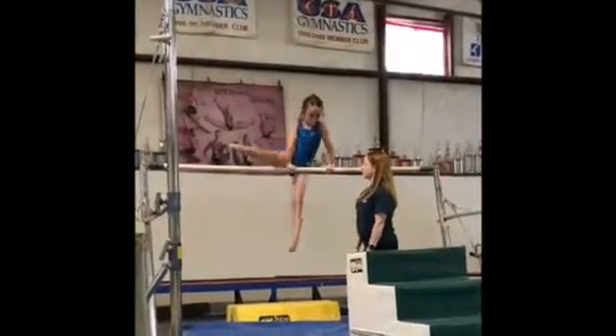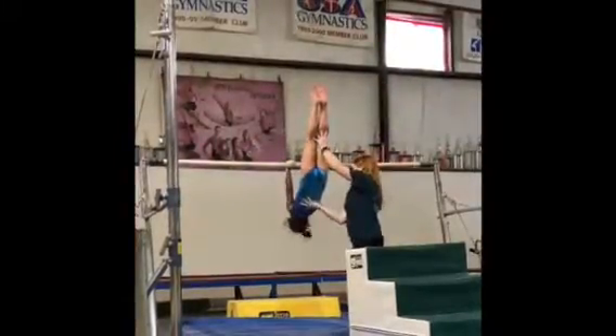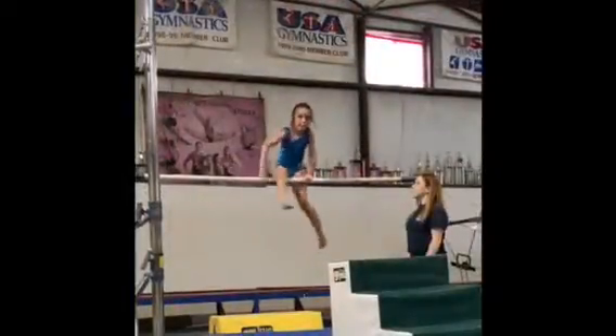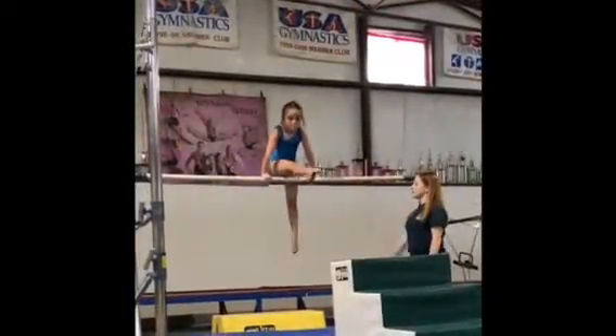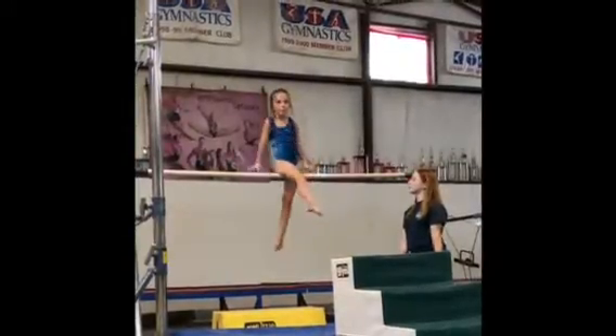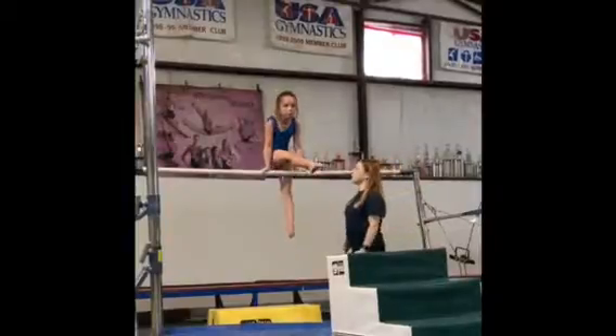Push your arms. Belly in. Don't let it touch. Go to candle. See your toes. Where's your head? And then off. Tight, tight, tight. Tighter back leg, this leg. Good. Get those eyes ready for me. Okay. Think about it. And then push first — don't just go. Go.